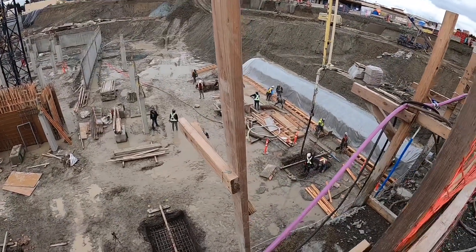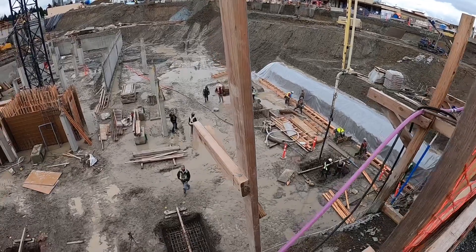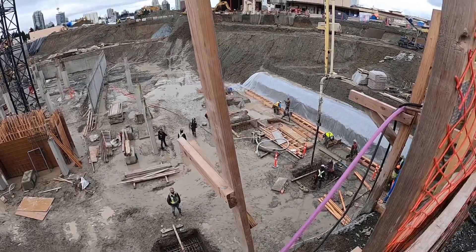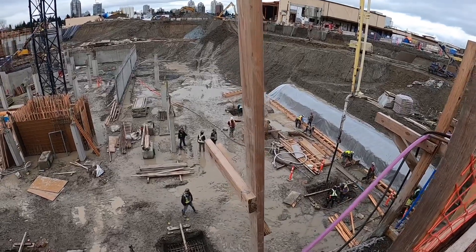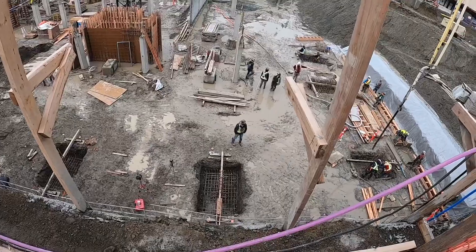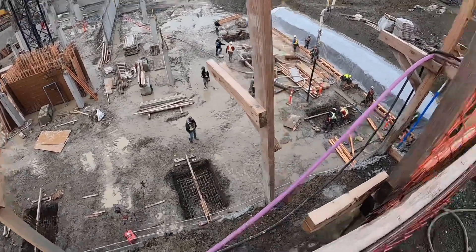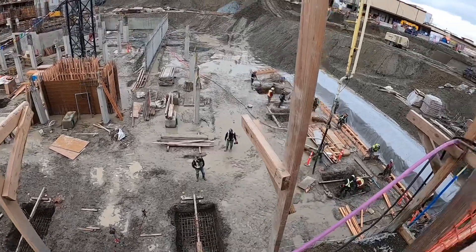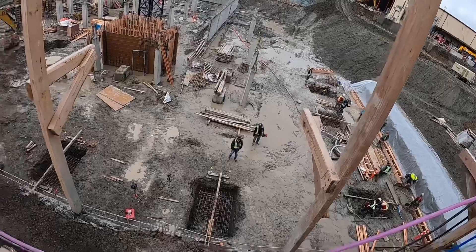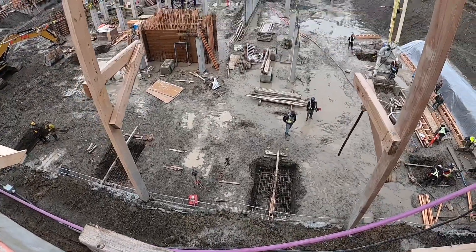I am going to swing over to the next position to prime out because I don't like priming out with guys standing right near my hose like that. I do not like ever priming out with somebody within whipping distance of the hose. Once I get the primer through and the first bit of mud, they can do whatever they want — but until that point, it's not happening.